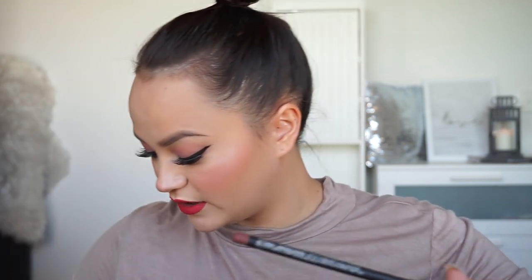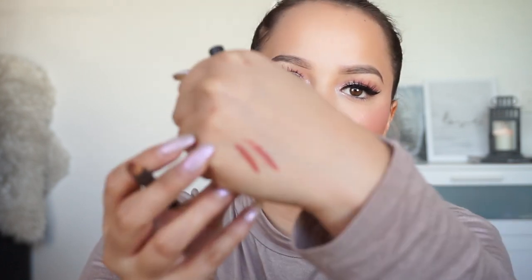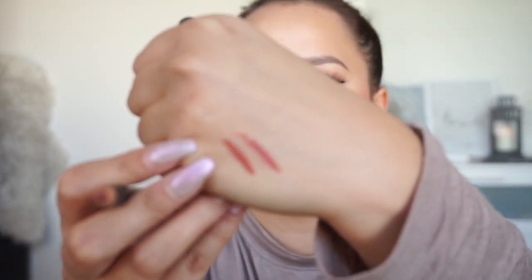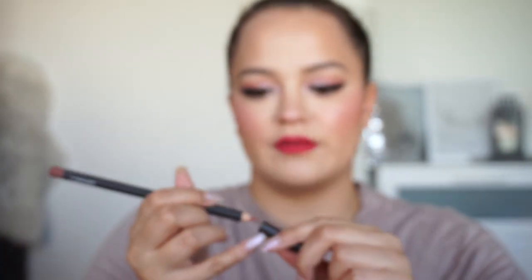I also got Spice — I can't believe I don't have Spice. I'm genuinely shocked that I don't have this. It's like a really nice dark nude — it's more brown than Boldly Bare and definitely quite a bit darker. I'm glad I have both of these now. The next lip liner I need is Oak though.